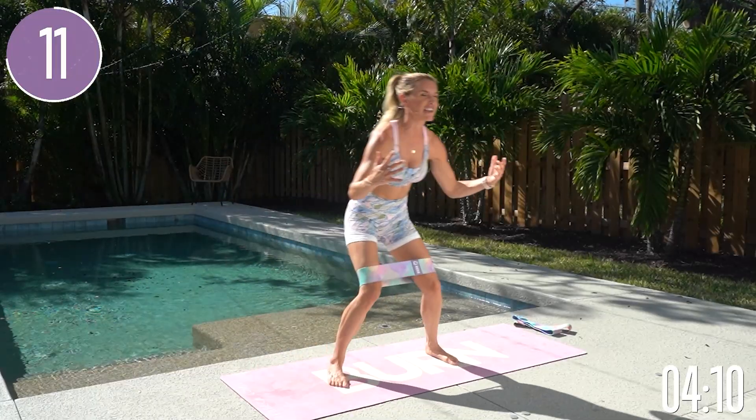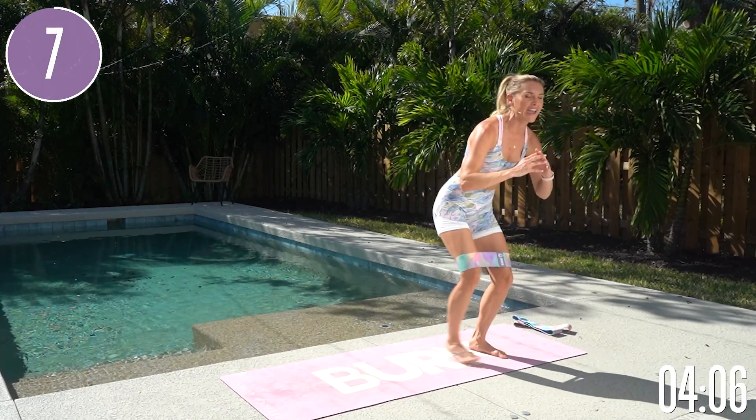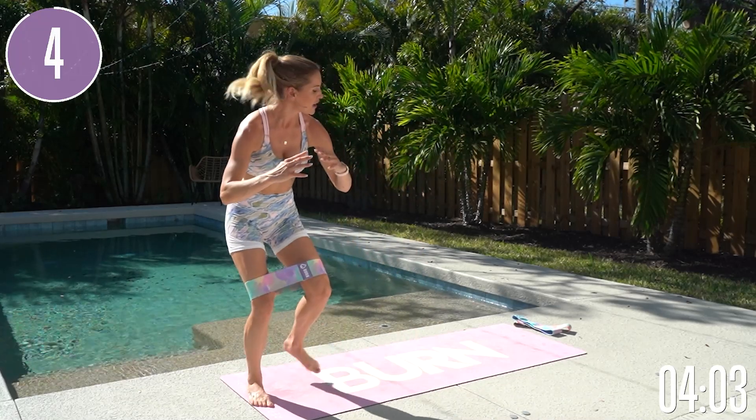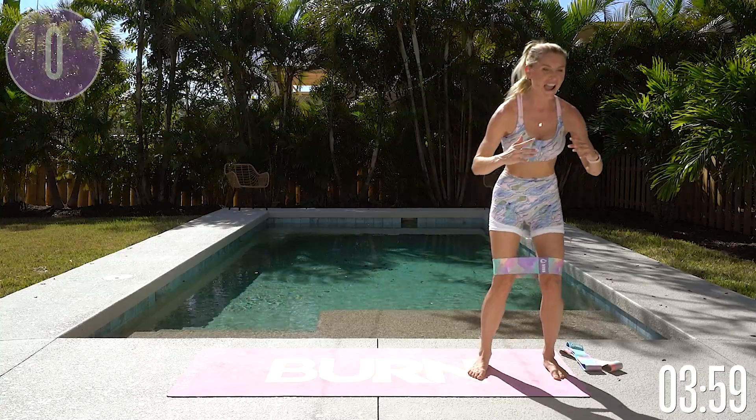We're going to do 40 seconds of an exercise and then switch over to the next one — just a quick little way to activate our glutes. Give me one more all the way across for three, two, one, and release.